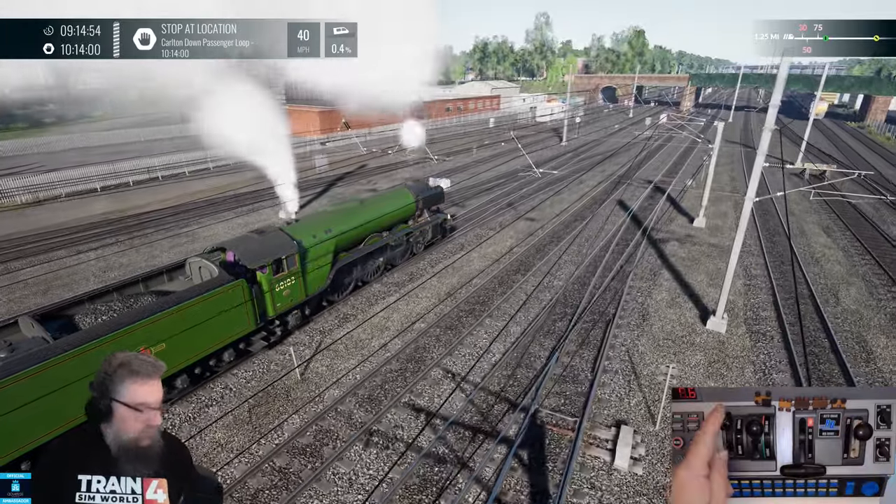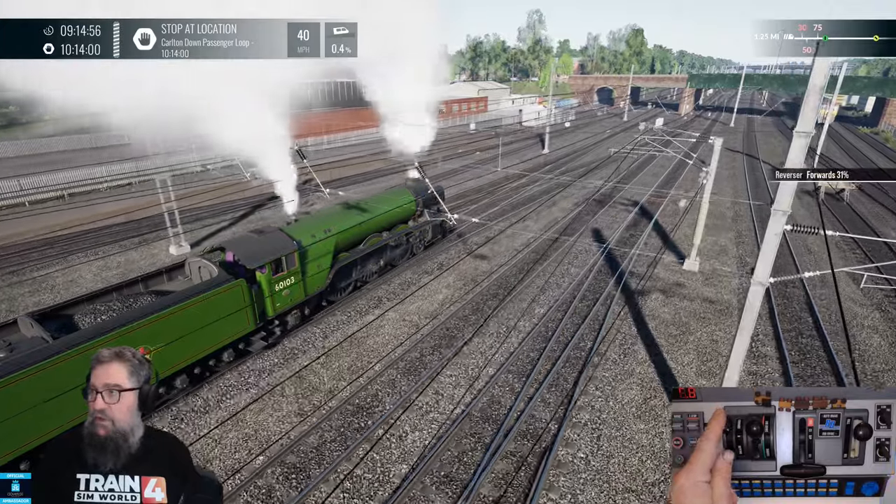Now you know the basics of driving a steam engine with the Rail Driver. We'll bring our reverser back into the 30s now.